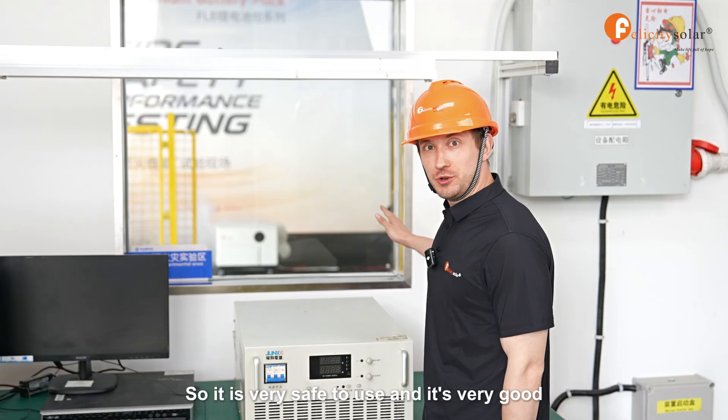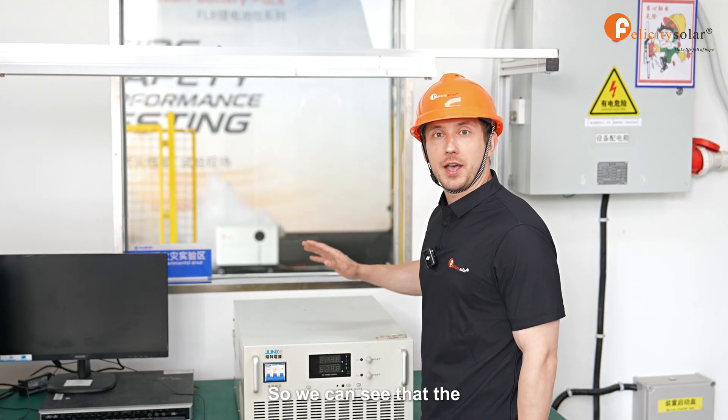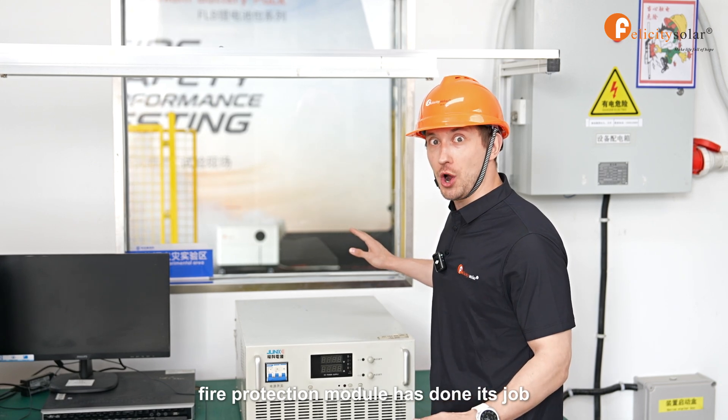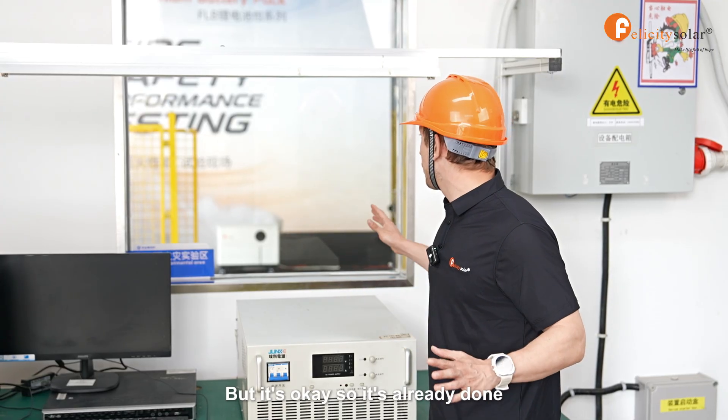It is very safe to use and it's very good. We can see that the fire protection module has done its job. And right now there are no flames, only smoke coming out of the battery.